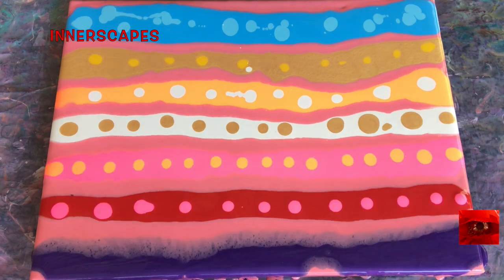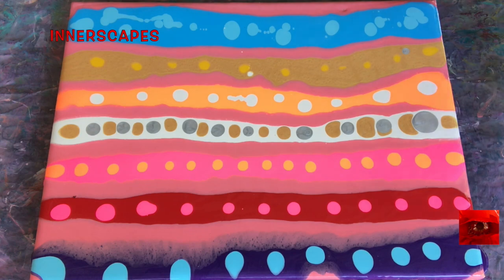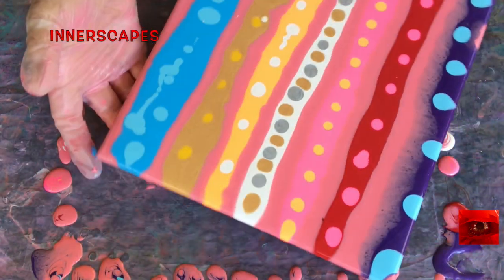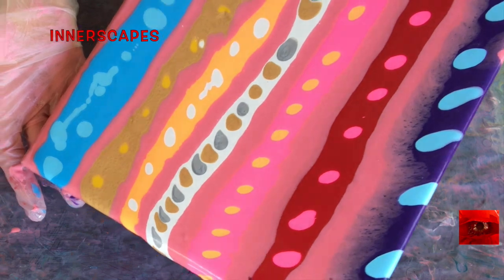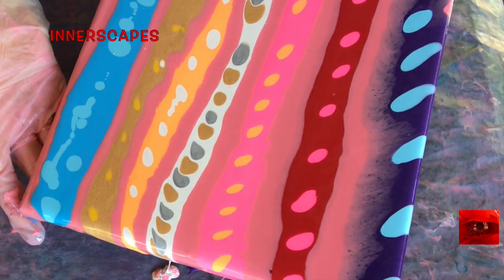Just watching how everything lays down, and I'm going to tip and swipe. You can let me know what you think in the comments. You can see that there is more paint in the middle, so it's flowing faster.